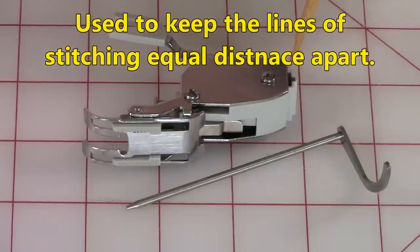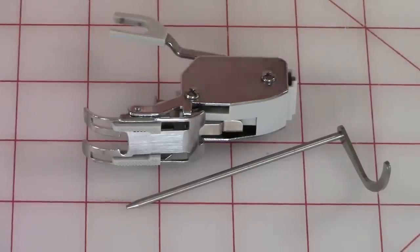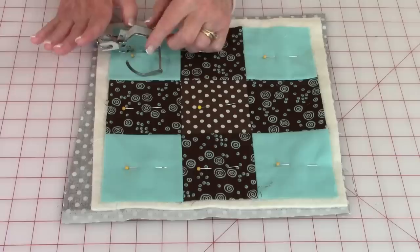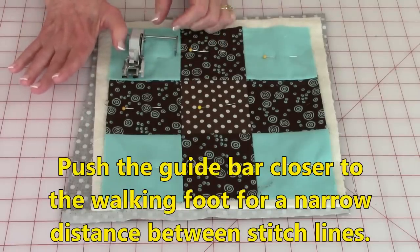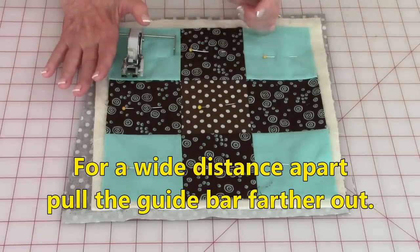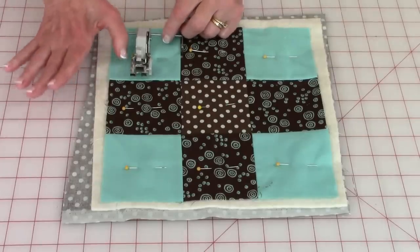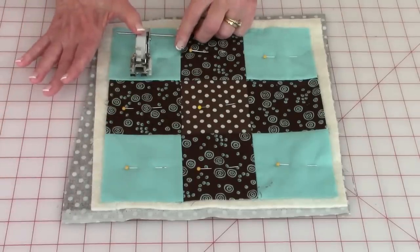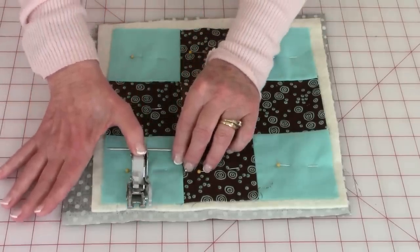There's a hole right back here and that's where this end is inserted. This is what it looks like when the guide bar is inserted. You can push it closer to the walking foot if you want your rows of stitching to be farther apart. To stitch down the center of this first column, I just put the guide bar on the seam and kept it there — it helps you to keep your stitching straight.